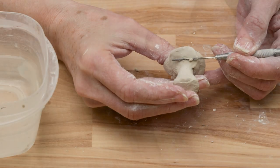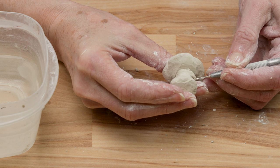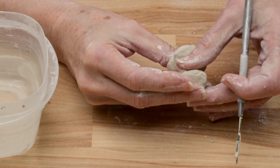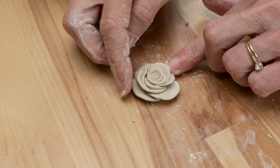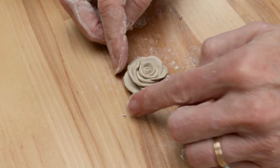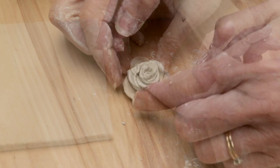When you're happy with the size of the rose, turn it sideways and carefully cut off the top from the base. While the clay is still malleable, adjust the petals as desired and place it where you want it on the tile to make sure it's the size that you want, but do not attach it yet.